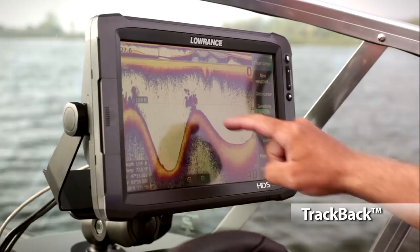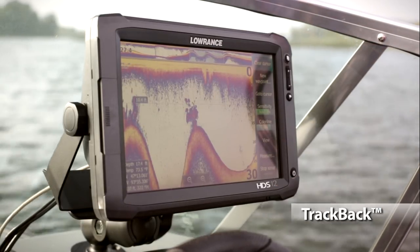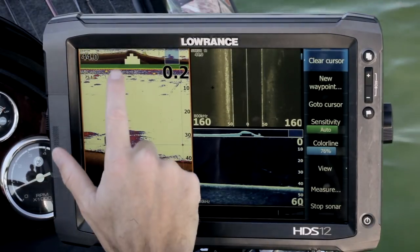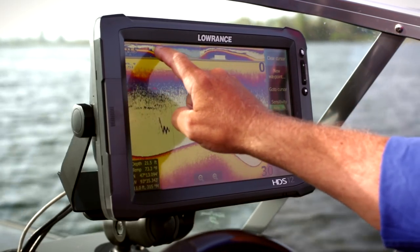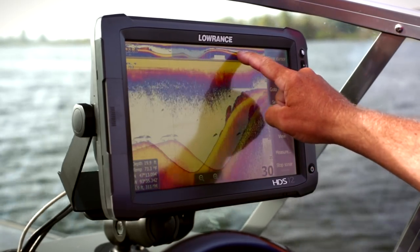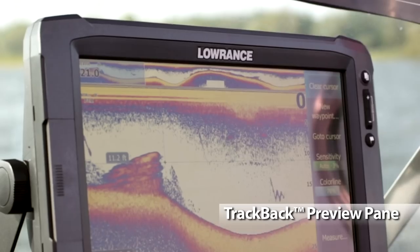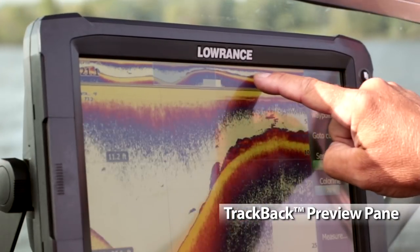Lowrance's Trackback feature allows you to scroll back through sonar history and mark waypoints — it's like going back in time. Trackback makes it easy without sacrificing real-time operations. When scrolling back through sonar history, your HDS Gen2 Touch is still recording, so when you exit Trackback mode, you haven't missed a thing. Our new preview pane gives you a quick way to reference the area of sonar history you're covering.